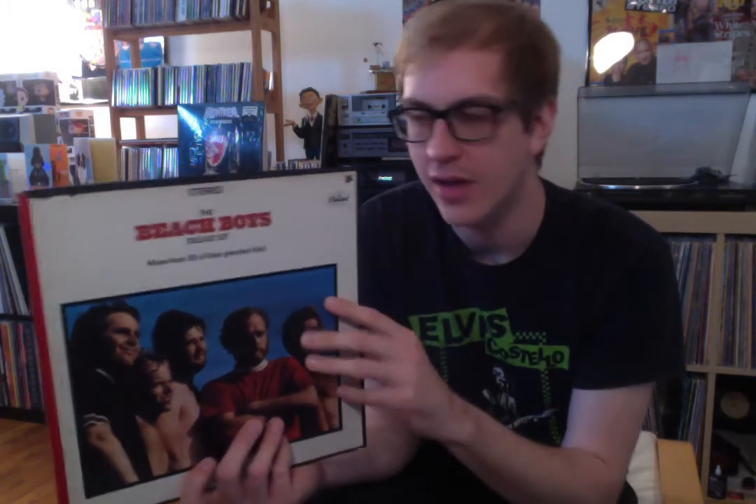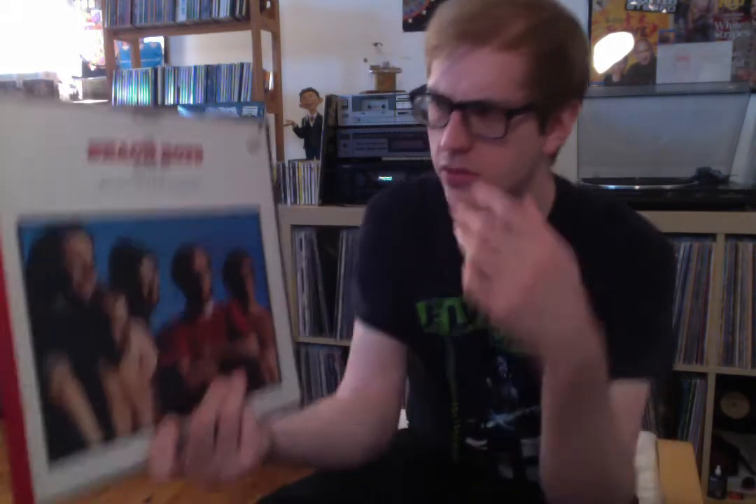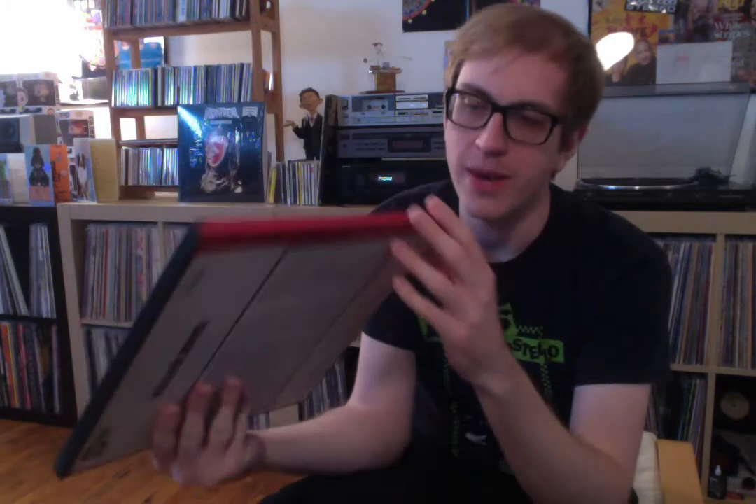This isn't really a review of the music — this is a review of the product itself. This is the Beach Boys Deluxe Set. It came out in 1967 in a couple of different versions. This is the duophonic version. For those of you who don't know, duophonic is fake stereo — they take two mono channels and shadow or mirror them so you get just a hair off from each other, creating a shadowing effect. A lot of times it sounds like crap, but sometimes okay. In this instance, not the best.